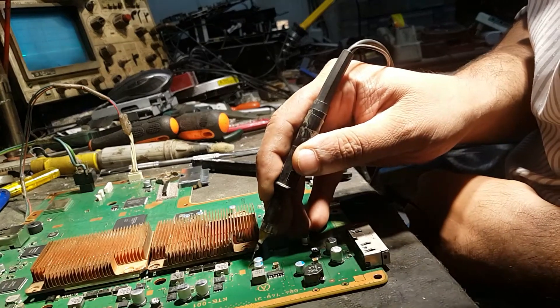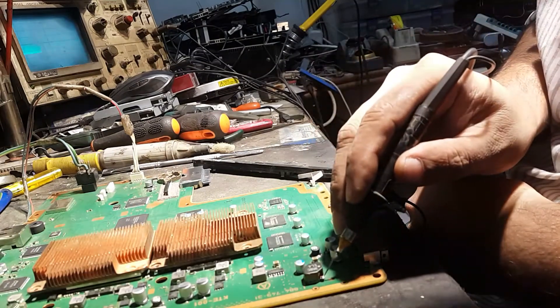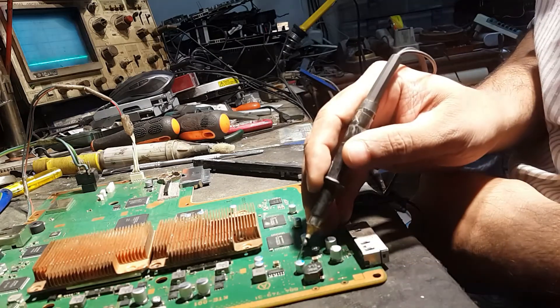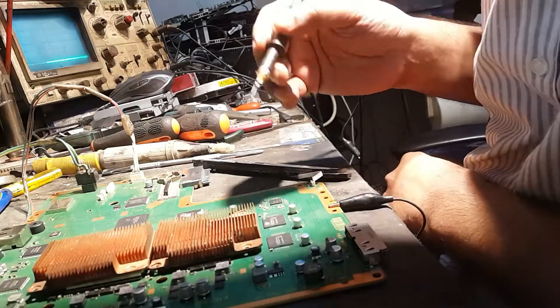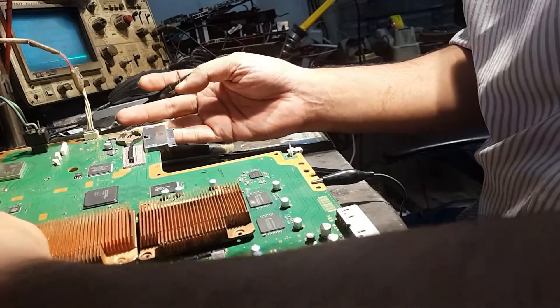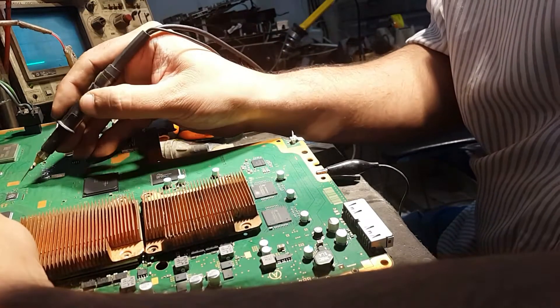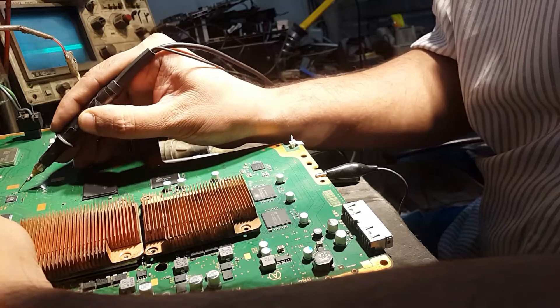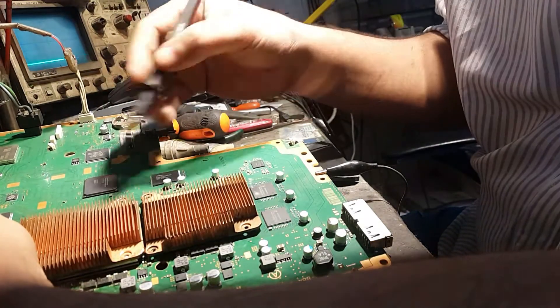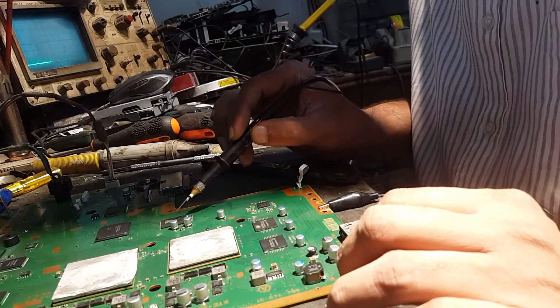The RAM is at 1.2V — it's okay. The third power supply is 5V and that's okay. All power supplies are working fine. You can also check here for the clock on the south bridge — yes, it's coming, and it's coming from this source. This is the Wi-Fi chip, so the Wi-Fi chip is also good. I am on the conclusion that the problem is in this section.